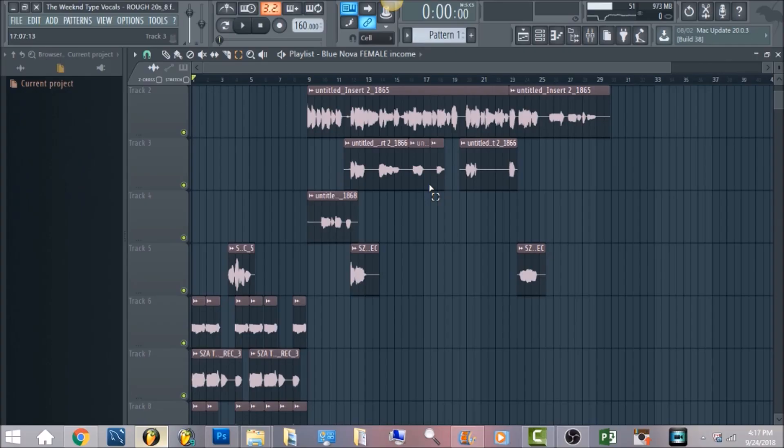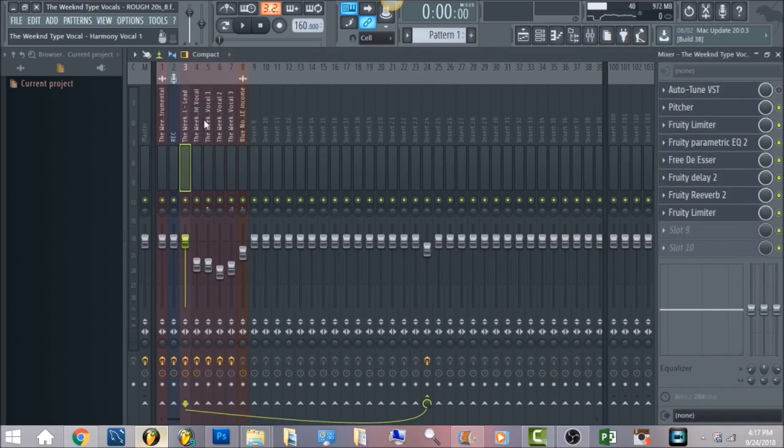What's up everyone, it's Blue Nova and I'm here to bring you a tutorial on how to get The Weeknd style vocal effects. This will be more relevant to the style of My Dear Melancholy — just the feel of it. So without further ado, we're gonna jump straight into it.